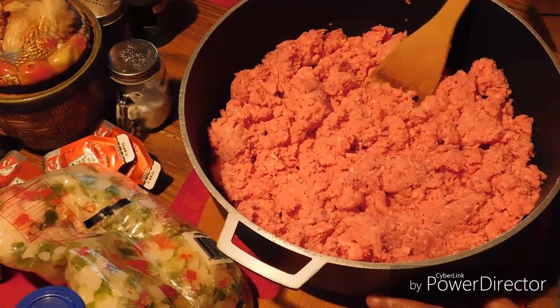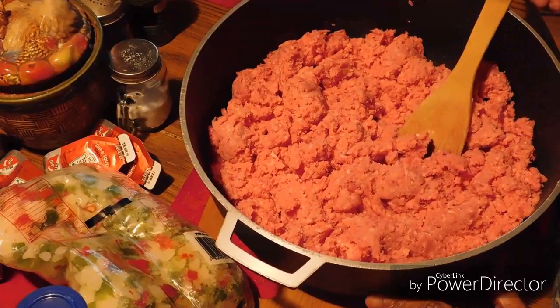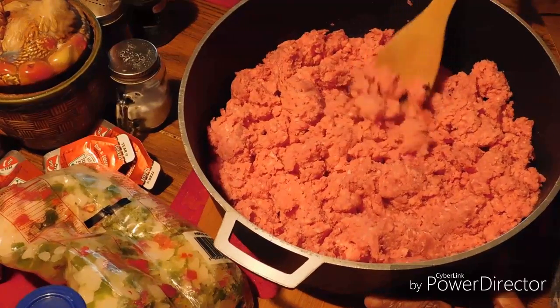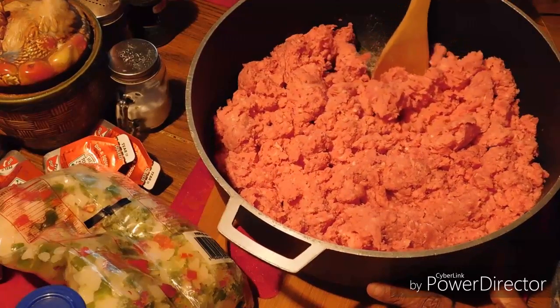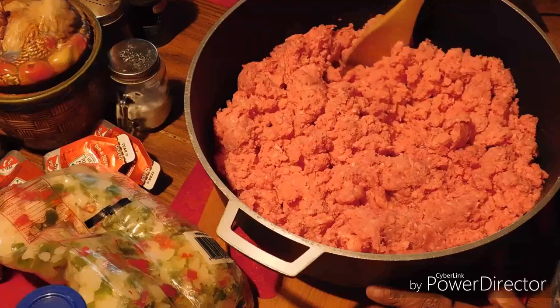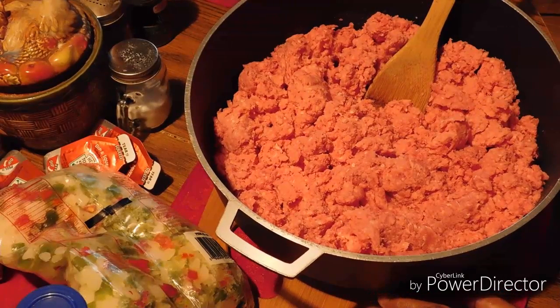Once I get all that in, I fry and brown my ground beef and drain it. Once I get all my seasonings in and everything, that concludes everything that I'm using. We'll show you the finished product — see you later!